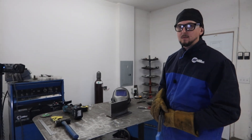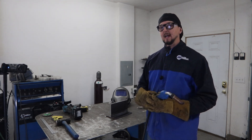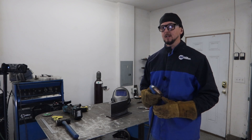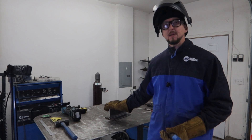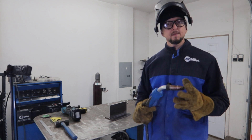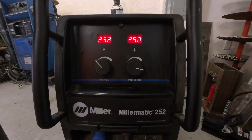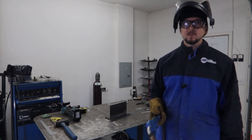We're going to let that weld pool fill up and try to keep a nice consistent travel speed. Gas shielded flux core arc welding is pretty user friendly once you get the hang of getting the weld pool to the size you want. We're welding on three-eighths plate today doing a simple 2F horizontal fillet weld, using 0.045 diameter filler metal. The manufacturer's recommended settings are 23.8 volts, 350 wire feed speed, with 100% CO2 shielding gas. Let's go ahead and give it a shot.